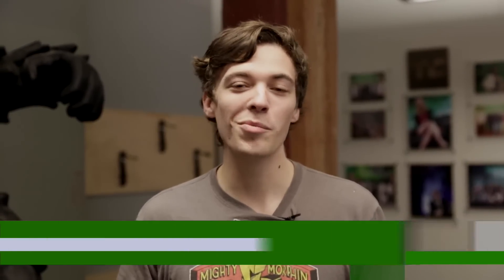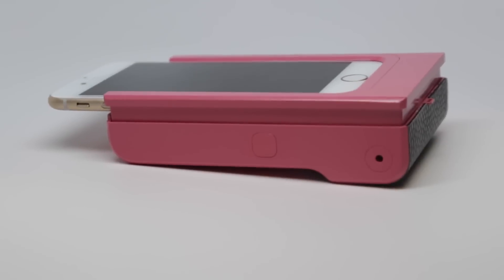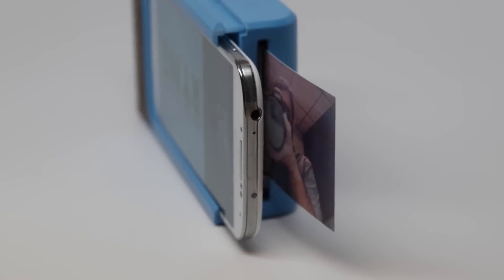Now that most of us back up all our photos from our phones to the cloud or upload them to social networks, we don't really print them out. Printcase is looking to change that with their new accessory for your iPhone or Android device that lets you actually print out your photos instantly like a Polaroid camera.